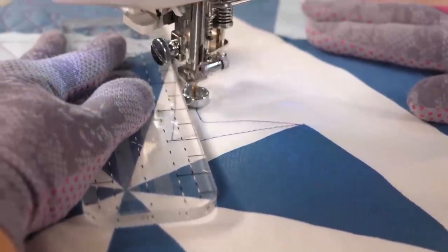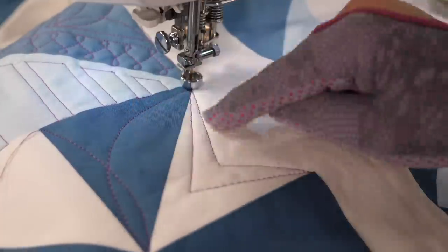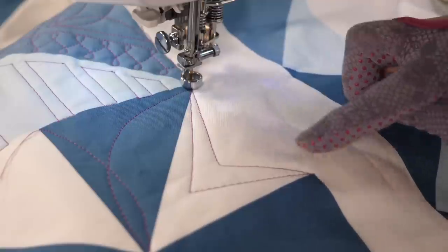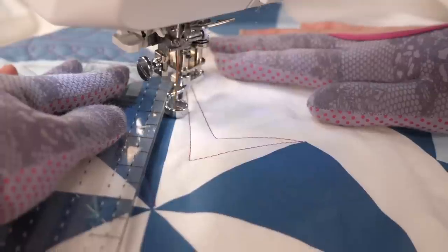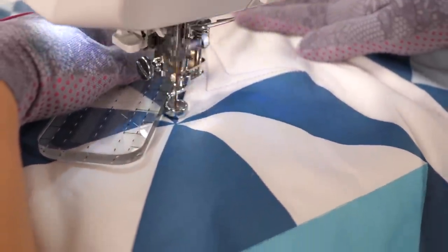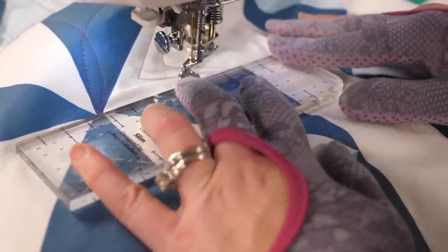The problem with changing it up, however, is you might end up opposite from where you wanna be. If I'm gonna continue this design around the whole block, I need to end up on the opposite side, so I'm gonna use stitching in the ditch to get me there. I could stitch along this imaginary seam, or I could stitch along these seams — it really doesn't matter as long as I get to where I'm going. One determining factor is how bulky that center seam is. If I've pieced the block and haven't ironed it perfectly, then I might go along the outside instead.